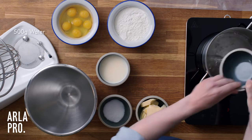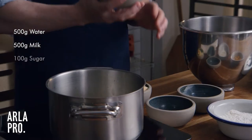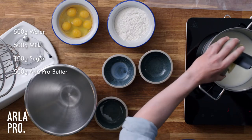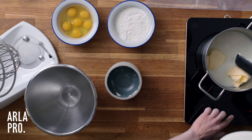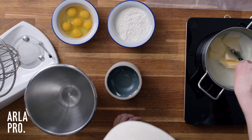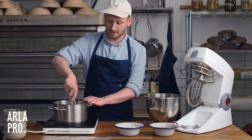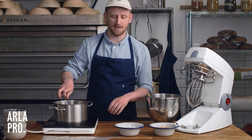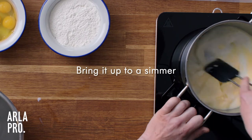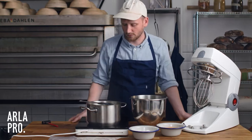We're going to add our water and our milk. We also have some sugar and our Alapro butter. We want to bring this to a boil — not a galloping boil, but just a simmer. The reason why we need to heat this dough is because when we put in all the flour, we're going to toast the dough so that we can work in more eggs. At the same time we break down the starch in the flour, and that makes our dough a little more sweet. So now we have brought our two liquids and our butter and sugar to a small boil.